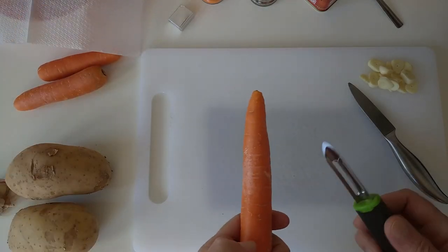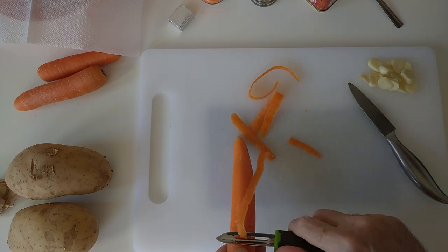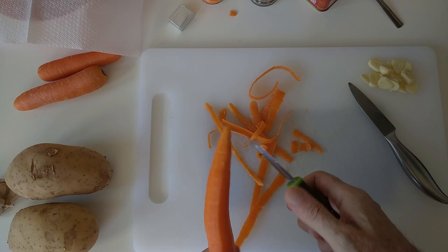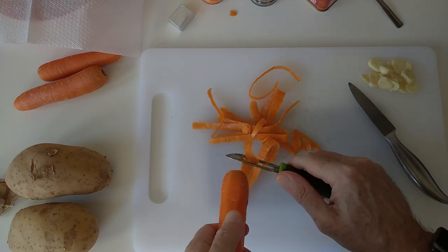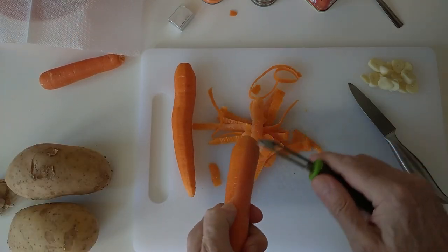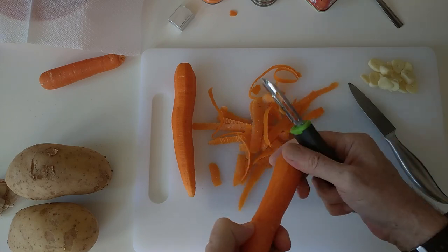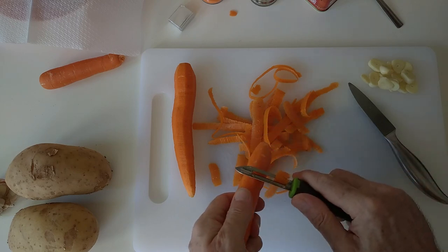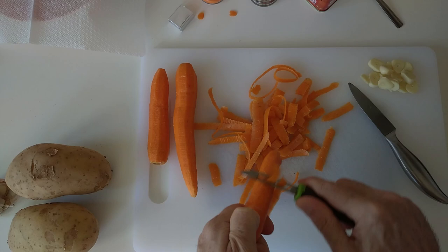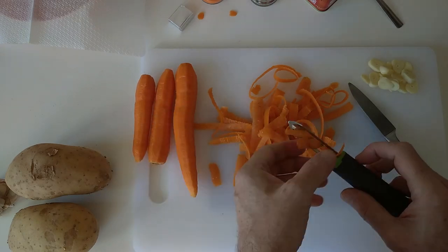And now I'm going to peel carrots. I don't usually use these peelers — I usually do it with a knife. But seeing that I bought this, might as well use it. After I've done the three carrots I'll cut them up. I don't have to cut them into slices, into wheels, or into long pieces — I'll probably decide at the last minute. Right, so the carrots are done.